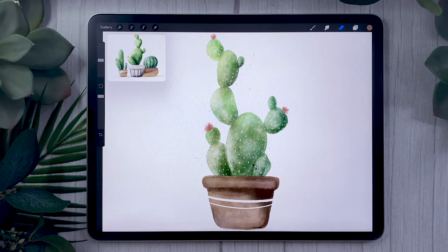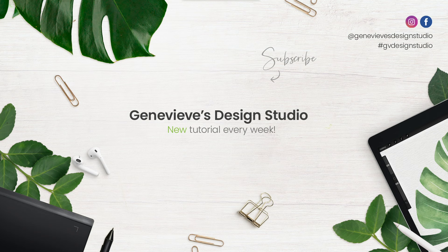So there you go — that was how to paint a watercolor cactus in Procreate! If you want to check out the brushes I used, they'll be linked in the description below along with a promo code. I'd love to see what you guys create, so share your results with me on Facebook, Instagram, or Twitter. If you enjoyed this video, give it a thumbs up, and don't forget to subscribe because I put out new videos every single week.